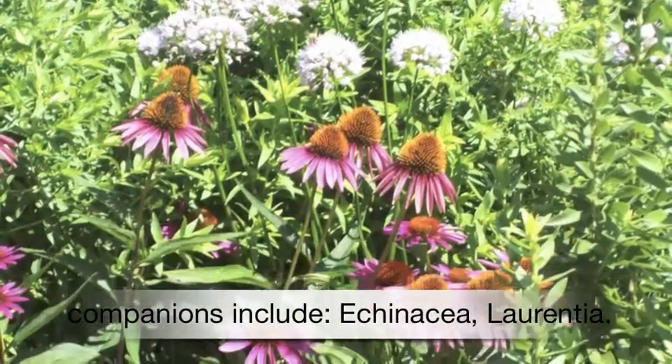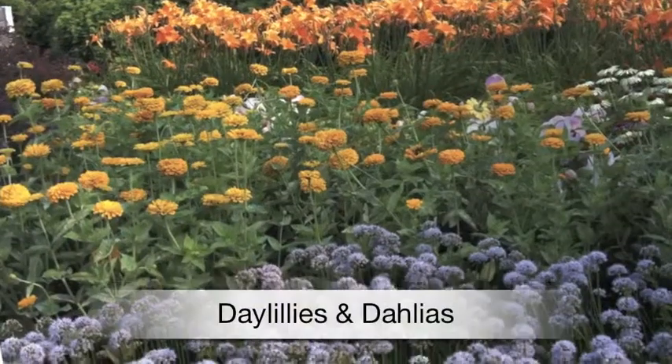Companion plants include Echinacea, Laurentia, Daylilies, and Dahlias.